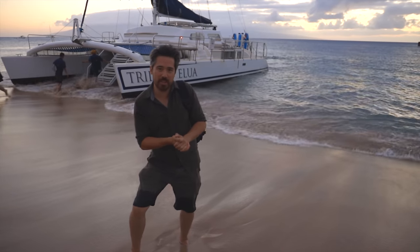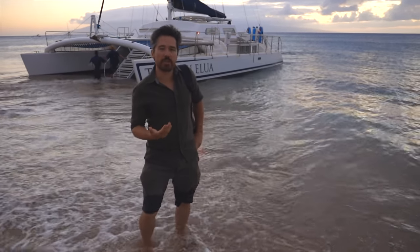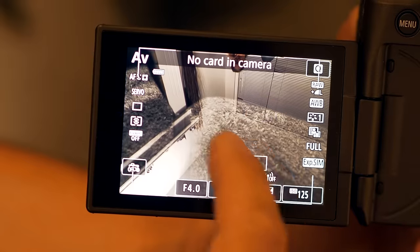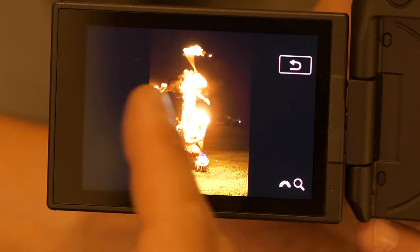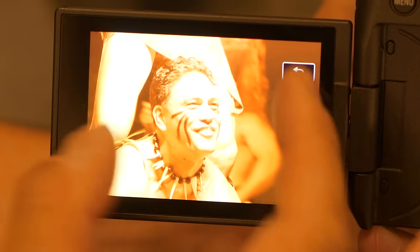The last thing I want to complain about from the cruise is the touchscreen. This is strange because Canon normally has a really good touchscreen — I've always liked the interface — but when moving the autofocus point around, it's fairly laggy. Even in playback mode with a fast card slot, the touchscreen sometimes lags a little bit. I figured it would be quicker and more responsive, especially with the new Digic 8 processor. But that's it for complaining on the cruise.